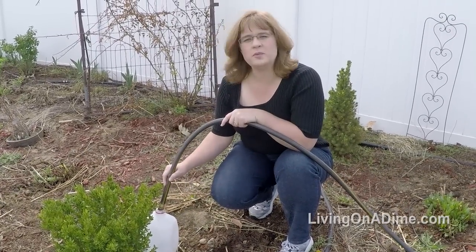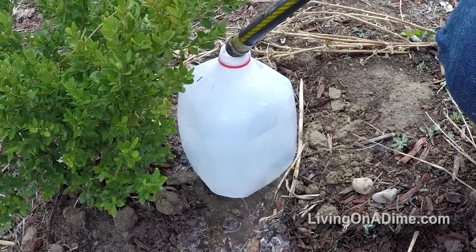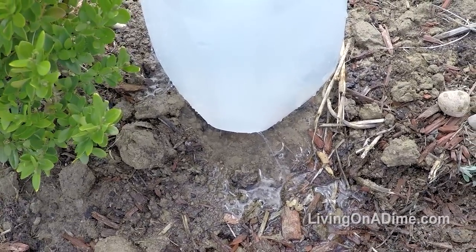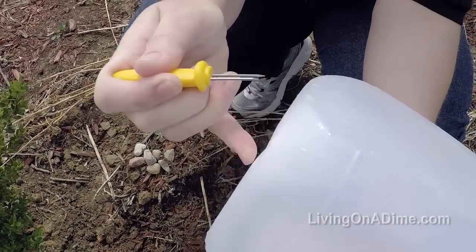When you want to water your plants, just fill up your milk jug and it will slowly drip onto your plant so your plant can take up the water easier than being flooded. Normally you would want to put about six to eight holes in the bottom — I did more just so you can see how easy it is. That gives it a slow drip so it'll take 30 minutes to an hour for it to drip out.